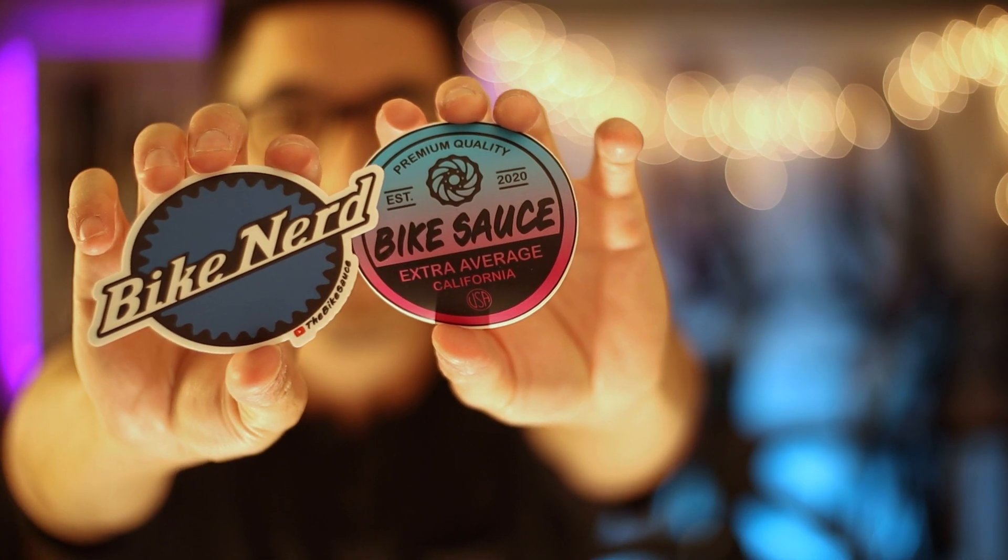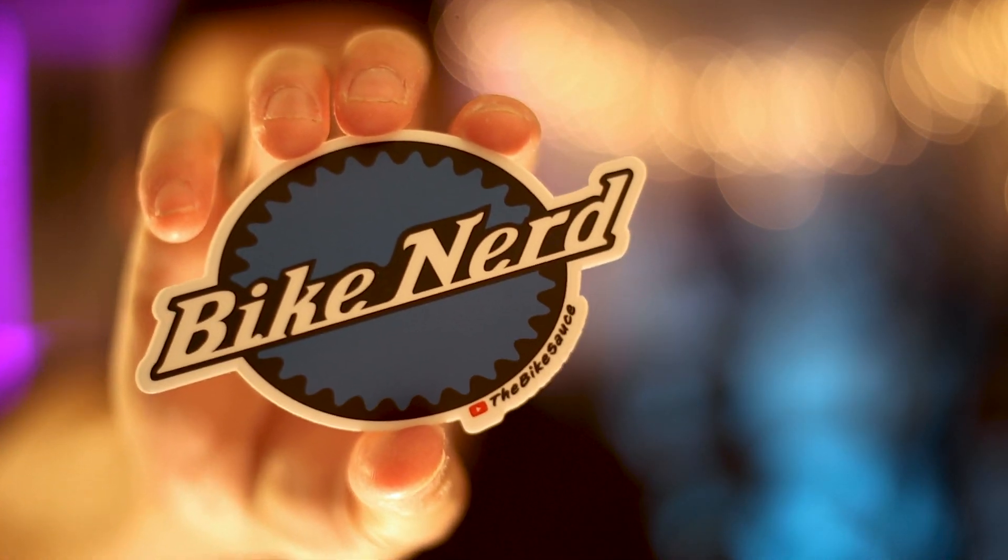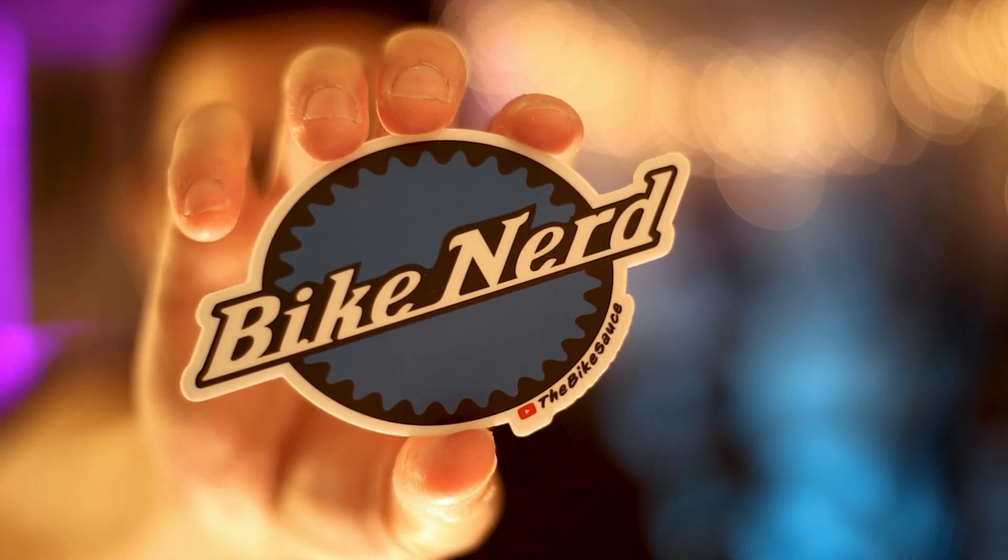If this is your first time here, thanks for dropping by. This channel features reviews, how-tos, and some nerdy deep dives into the world of cycling, all filtered through an extra-average cyclist with a technical background. If you like this type of content, consider showing your support by hitting the subscribe button or picking up some new sticker designs in the online shop — this one pays homage to the Premier Bike Tooling brand and should appeal to all the true bike nerds out there.